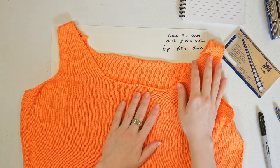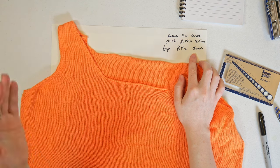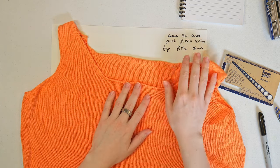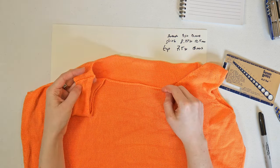It's interesting that the number of rows is still the same as my gauge swatch, so it's fine top to bottom — it's just wrong in circumference. But that's easy to fix. I can just plug the correct gauge into my pattern generator and I'll be fine.